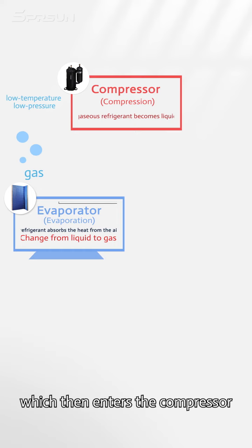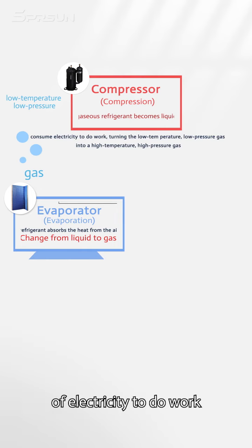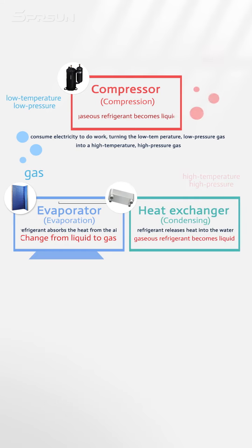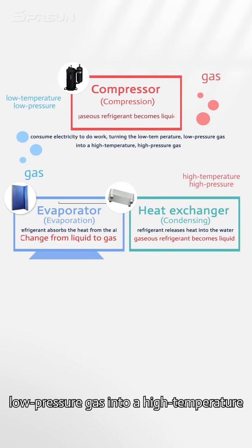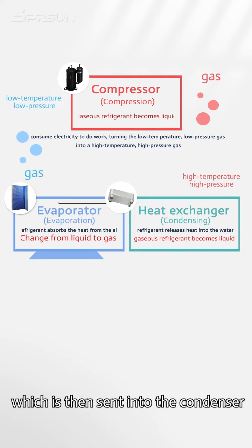The low temperature, low pressure gas then enters the compressor. The compressor consumes a small amount of electricity to do work, turning the low temperature, low pressure gas into a high temperature, high pressure gas, which is then sent into the condenser.